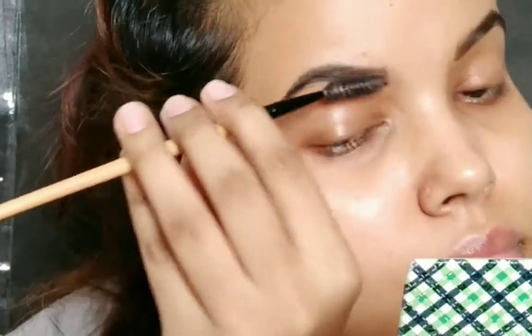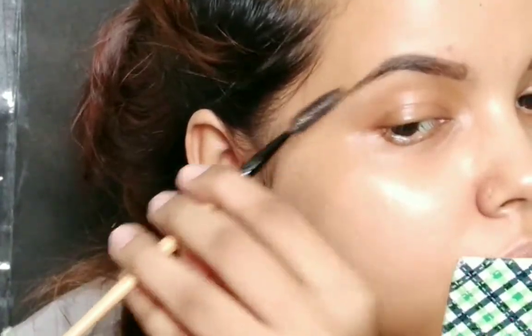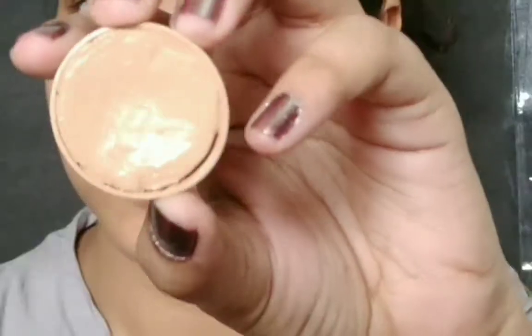Don't worry if my eyebrows are looking artificial right now — we are going to fix it all. I'm taking a spoolie and brushing through so the extra product gets swept off. You can see the natural-looking eyebrows now. This is a very nice method — if you have any extra product it will just wipe it out.